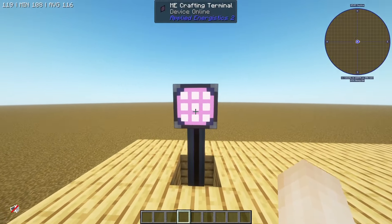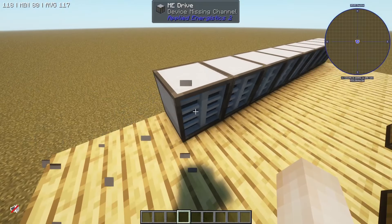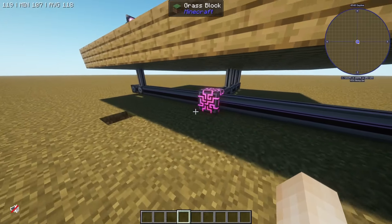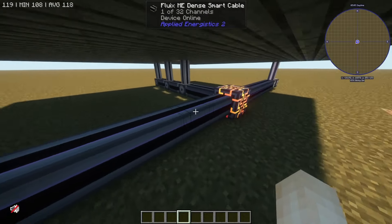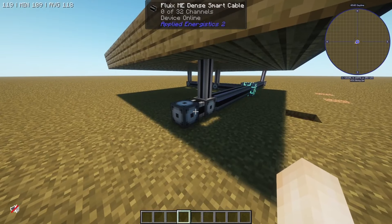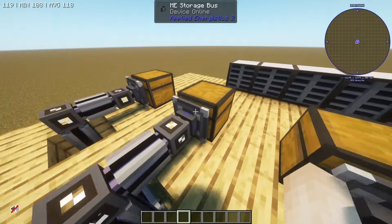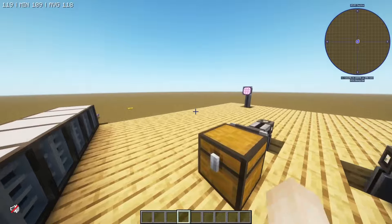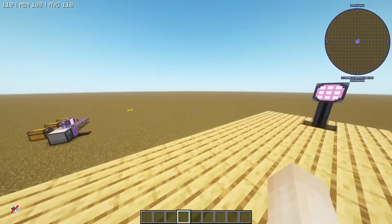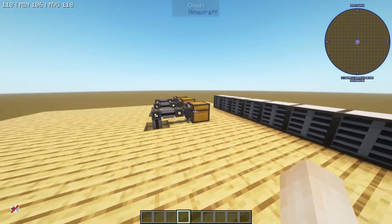I've made myself an example of a very basic ME network. I've got a terminal right here, a couple of storage buses over here with some chests, and of course some ME drives. The backbone of this network is the ME controller, with dense cables stretching out in three different directions. One branch runs our crafting terminal with room for 31 more channels, so I can expand very far out. Another branch runs my storage buses. Anything that goes into any of those will be visible right over here in my crafting terminal. That's a very basic ME network setup.